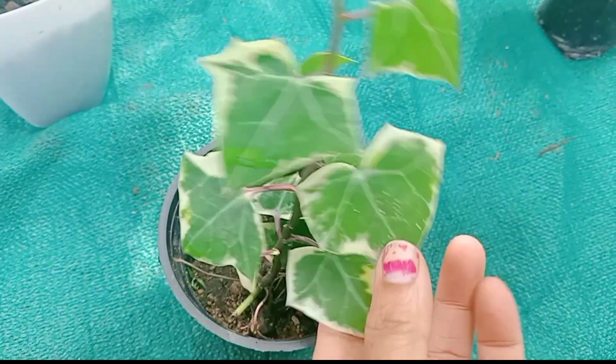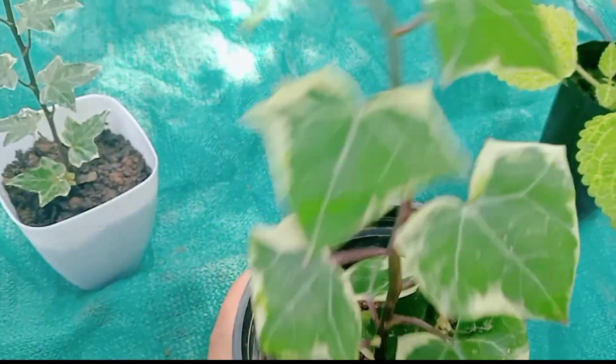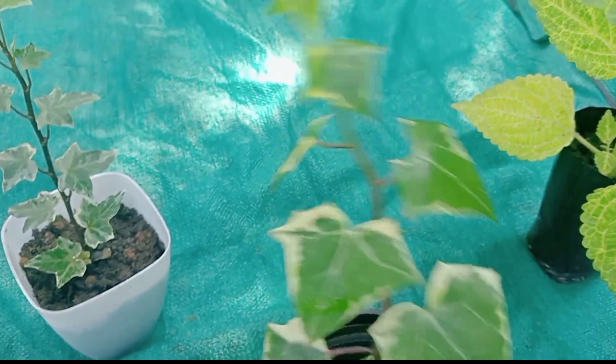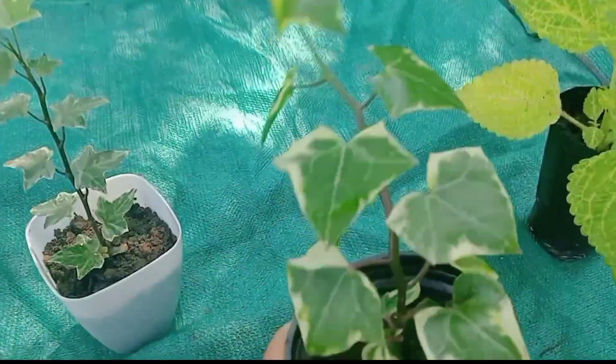This is a great healthy root. This is a very good plant. Now we will get a little bit of a stock.